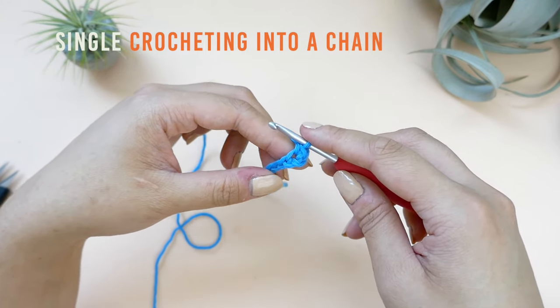You can keep practicing the half double crochet until you get to the end of the row, and I'll meet you there.